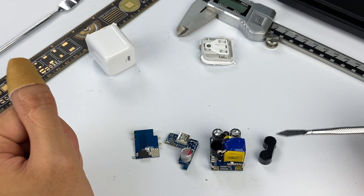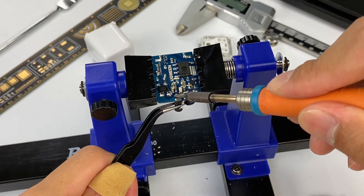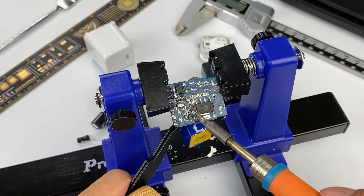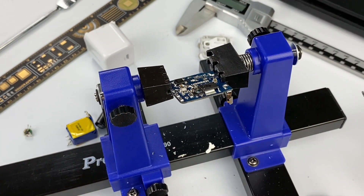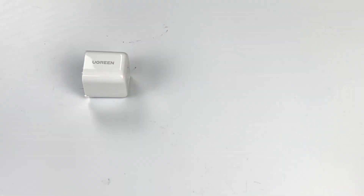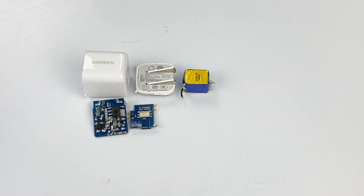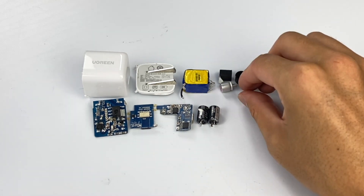That covers the entire teardown of the Ugreen 20W PD Mini Charger. It is based on OMBRIGHT's power chips — the highly integrated AC-to-DC chip helps make the charger smaller, and its protocol chip supports multiple protocols with certifications. It supports multi-device fast charging and performance is very stable. Small, compact, with folding pins for easy storage when traveling. I think it's worth the $10. If you want to buy this charger, check the link in the description. You can also see our other teardown videos if you're interested. Don't forget to drop a like and give us any feedback. Bye!